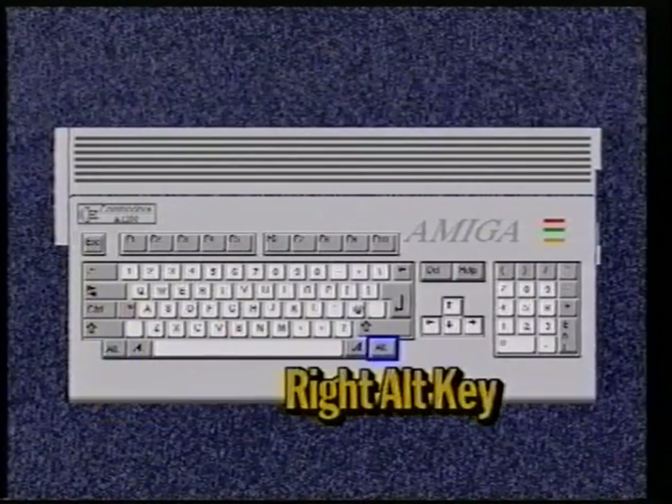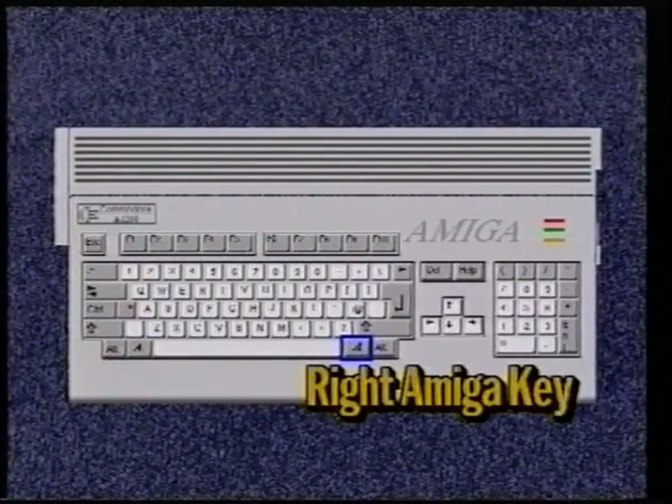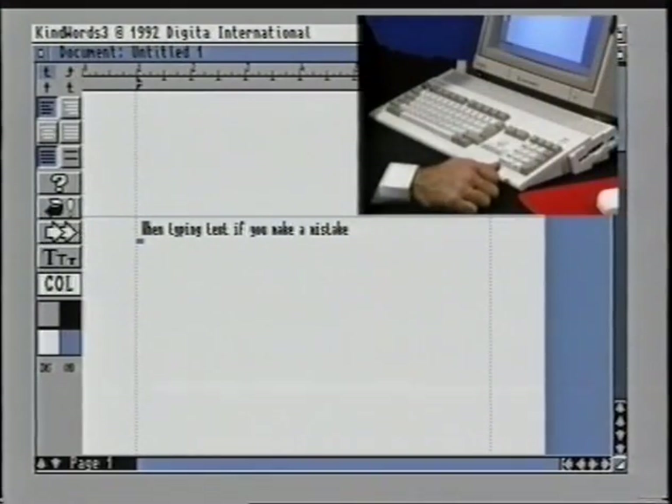The next key is one that is used by almost every Amiga user and is called the left Amiga key. If you look directly opposite the space bar there is another one very similar called the right Amiga key. We will come back to these keys in a few minutes. The next key worth noting is the backspace key. When typing text, if you make a mistake, hitting the backspace key will allow you to delete one character to the left of the flashing cursor — a flashing line that tells you where you are up to on the page.